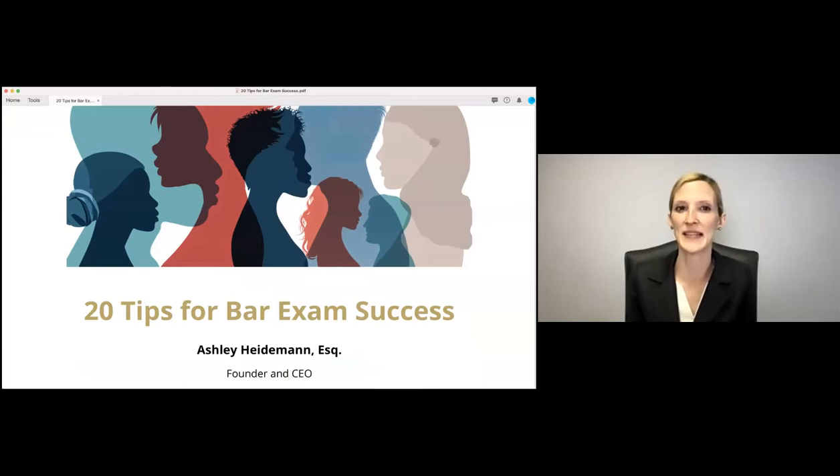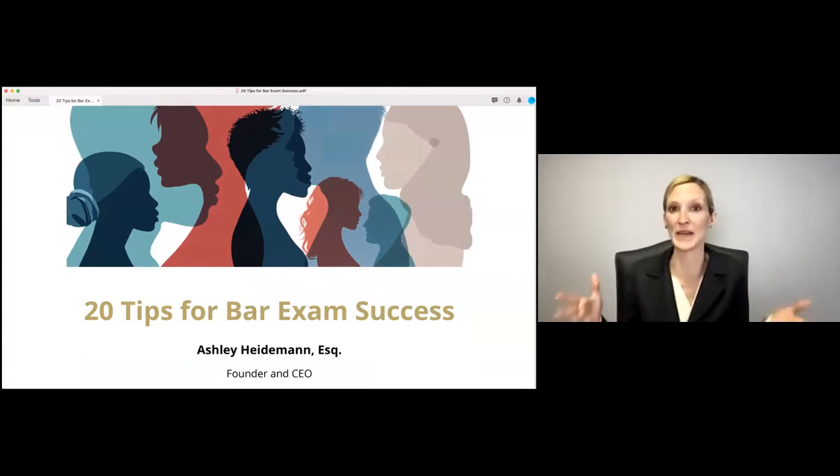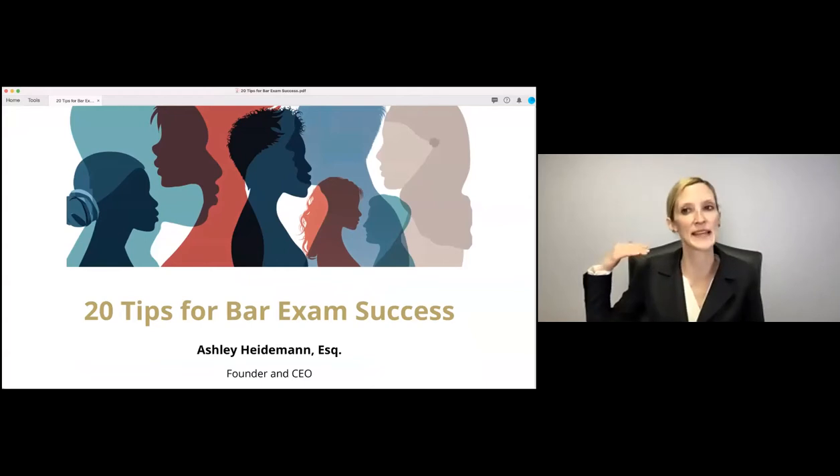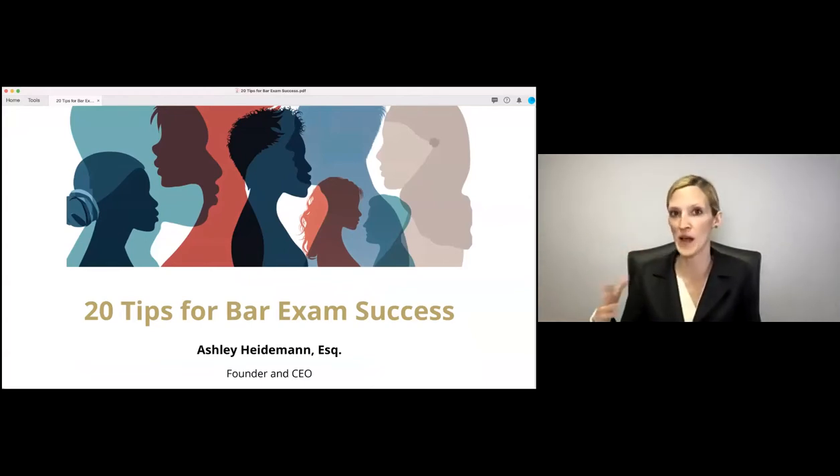A really big mistake first-time takers make is they'll go from lecture right to practicing questions. They watch torts, then immediately go answer MBE questions and write essays — and they get stressed because they don't do well. They start doing 100 questions a day and still don't see improvement. The reason they get in this vicious cycle is they go right from lecture to practicing without taking time in between to actually review and memorize the law.